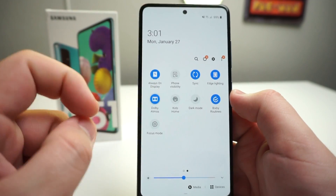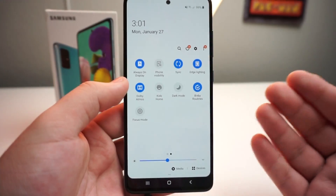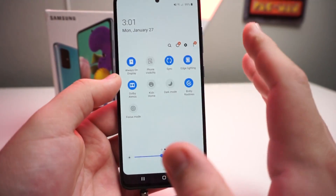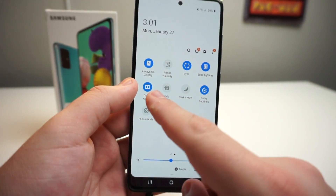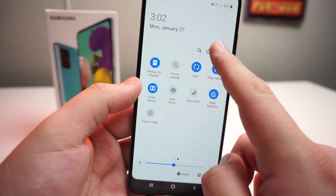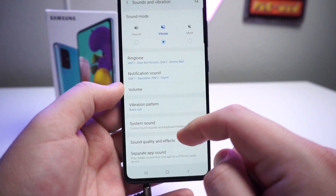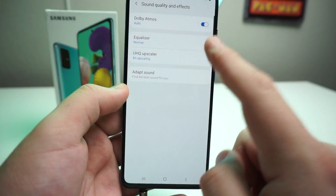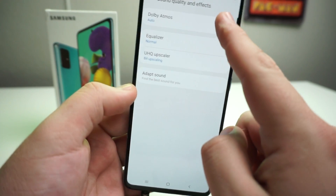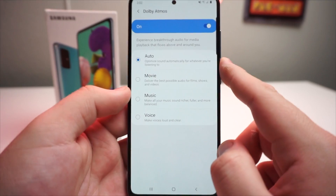Honestly, I would keep it on if I were you because there's not really a negative to keeping it on — you just get better sound quality. We can turn it on or off just by a click of a button right there. This is basically going to give you a better listening experience. Now we do have different settings that we can actually change that utilize the Dolby Atmos sound. So we're going to go to Settings, then Sound and Vibration, and scroll down to Sound Quality and Effects and click on that. As you guys can see, you're going to have to turn Dolby Atmos on — it's probably going to be default off.